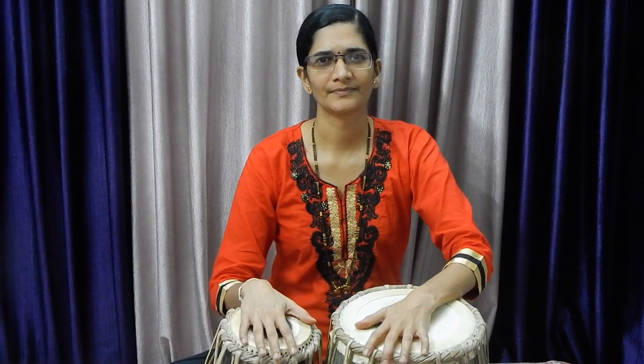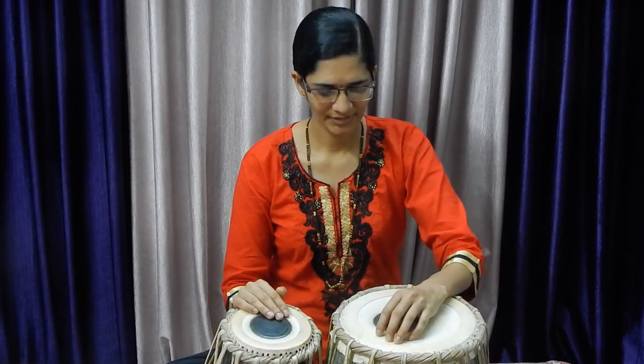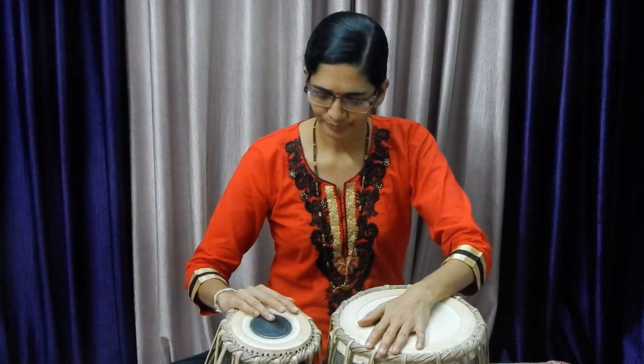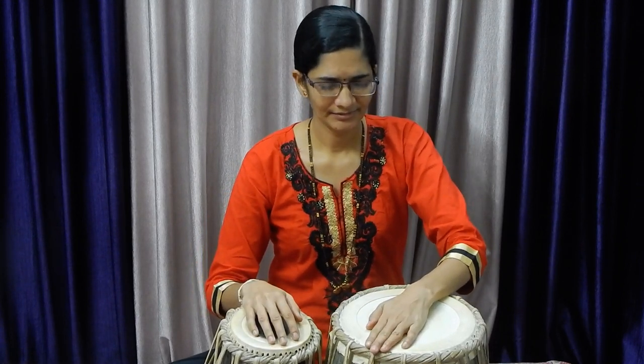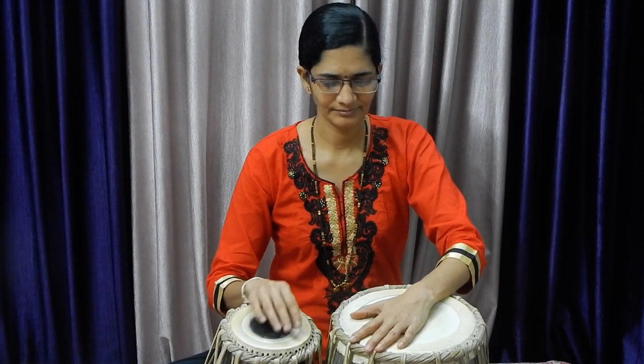Welcome to the channel of Tabla Vadhan. We are now learning tabla from the very beginning, from fundamentals. We are going to discuss this — first I want to explain what is tabla and dugga.